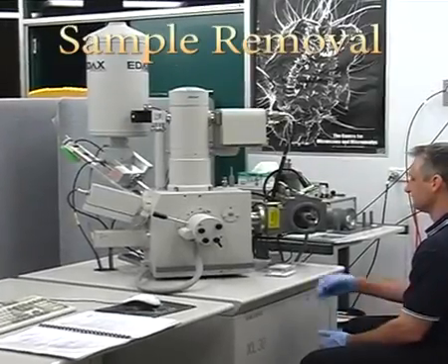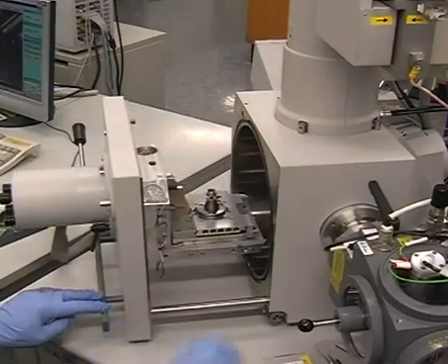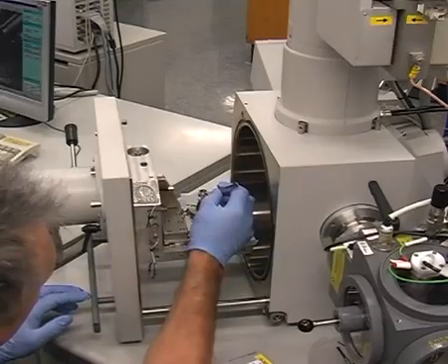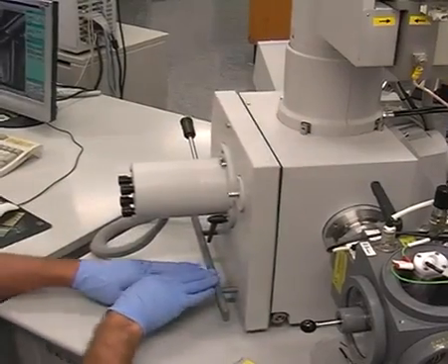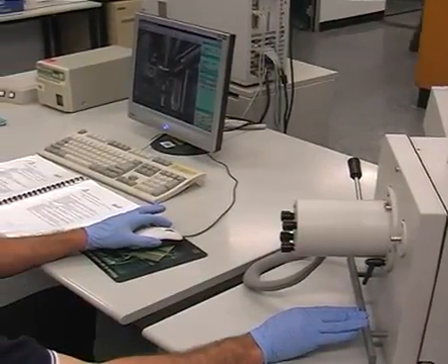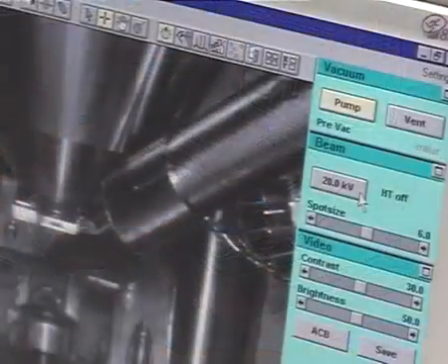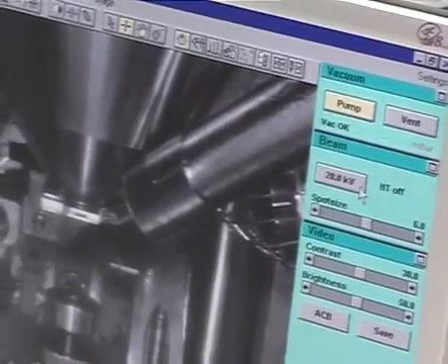Always wear gloves while handling samples. Once the chamber has vented, open the door carefully. Loosen off the screw and using your forceps remove your sample. Close the door, click pump and wait for the vacuum to read VAC OK. Remember to hold the door closed until you hear the pump sound. Once the vacuum window message reads VAC OK, close out of the microscope control software.